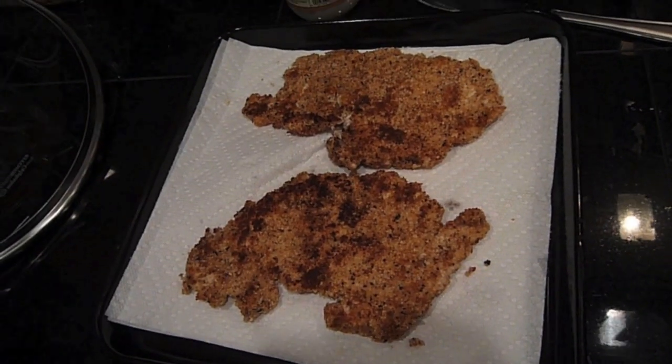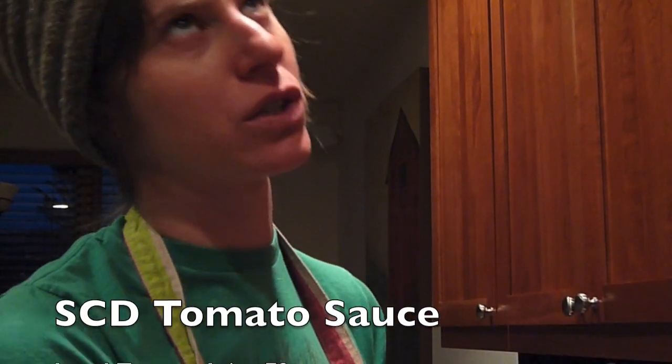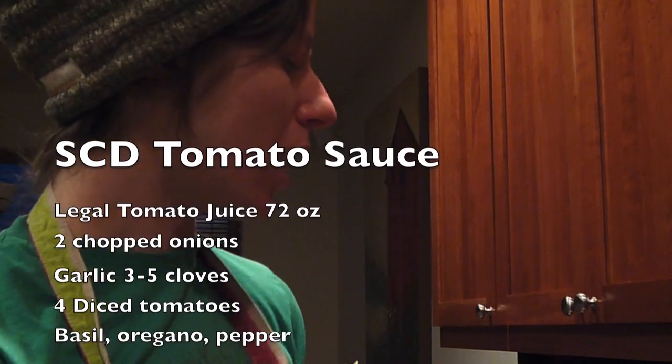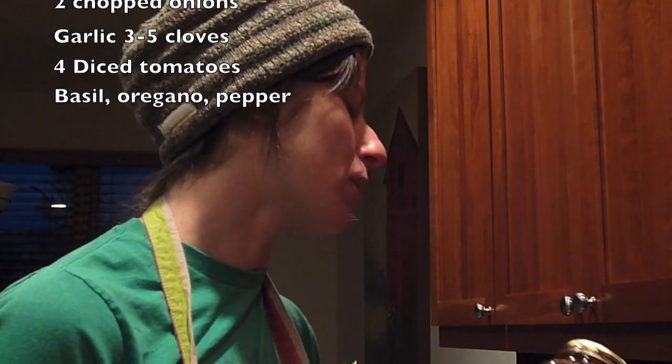And this is SCD tomato sauce — tomato juice, tomatoes, basil, fresh garlic, fresh onion. Cooks down and takes about an hour and a half. You just got to watch it and stir it, otherwise it starts to burn. But make a whole bunch of it at a time so you've got tomato sauce.